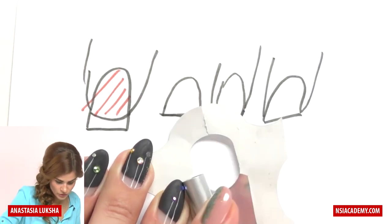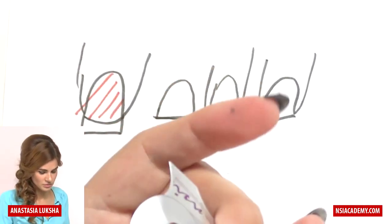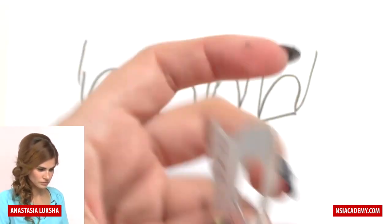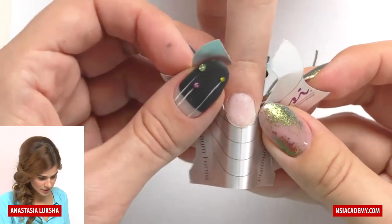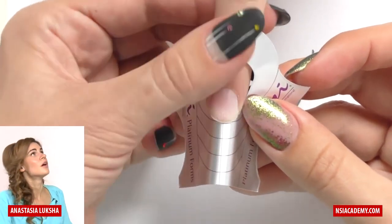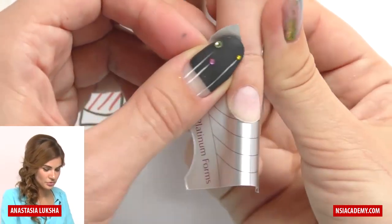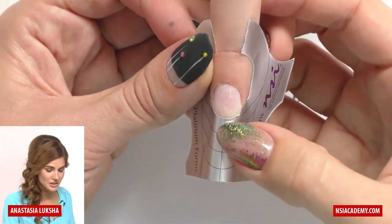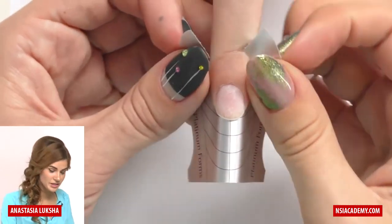I'm cutting it deeper than it was. I'm rolling the form because I don't want to torture my client — sometimes these metal edges can get really sharp. Now this part fits perfectly, but from this view we still have a small gap, which means I need to cut it a little bit deeper so I can fit it higher and it will be perfect.